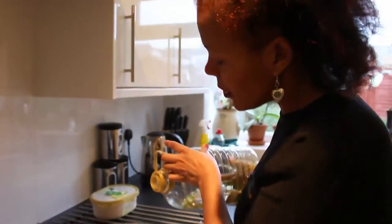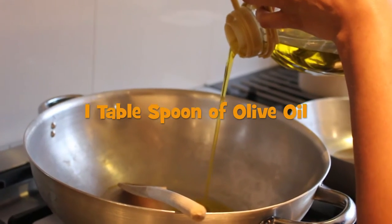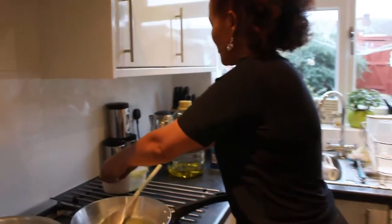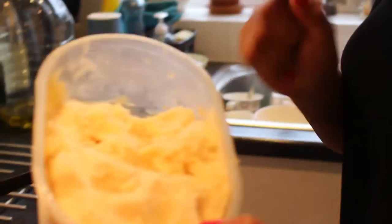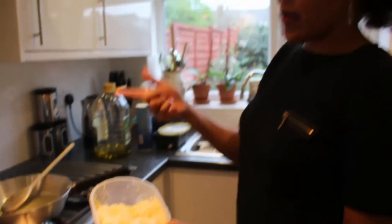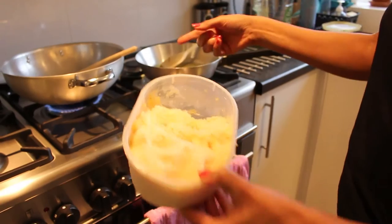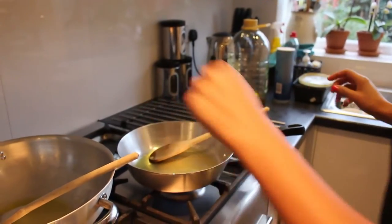I'd say use a tablespoon of oil for frying — depends how oily you like your food. One thing I want to show you that I think everybody should have in the house is minced garlic. What I do is buy fresh garlic, put it in cold water overnight, then the next morning peel and mince it. Keep it in the freezer, and when you cook just take it out two or three minutes before. By the time you finish cooking it's ready to scoop. Really a great idea to have at home.